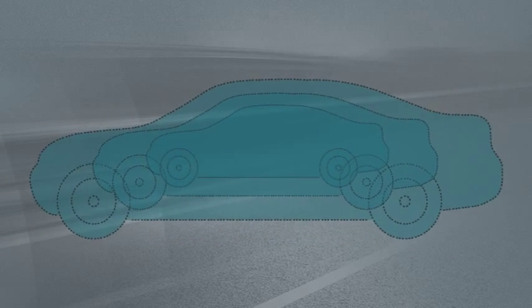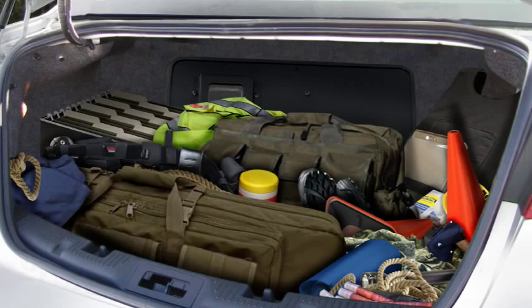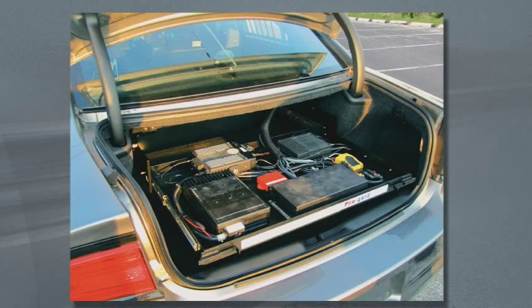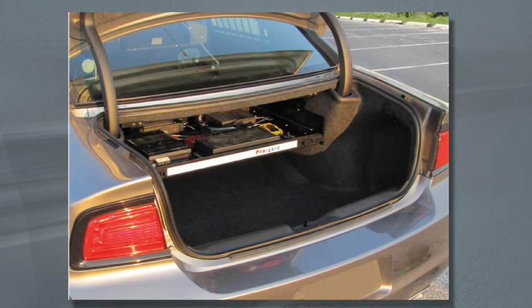Space in the prisoner and officer compartment is getting tighter in police package sedans. Thus, the trunk can quickly become a catch-all for duty gear, equipment, and aftermarket electronics. Keeping the electronics and other gear separated is paramount from both an officer and a fleet manager's perspective.